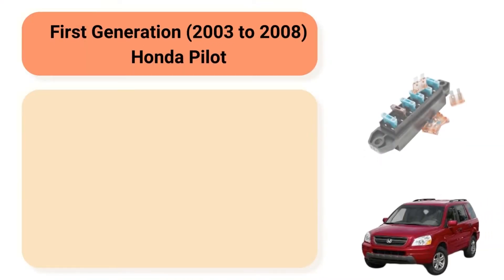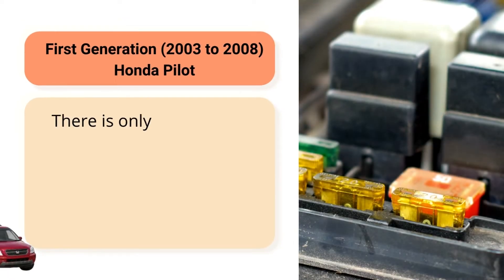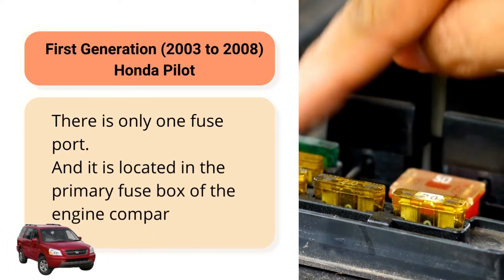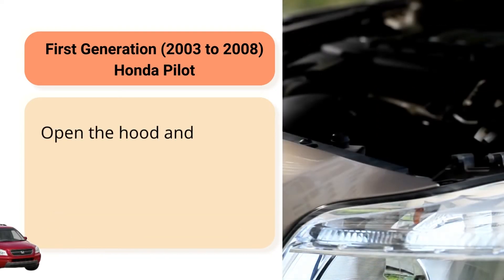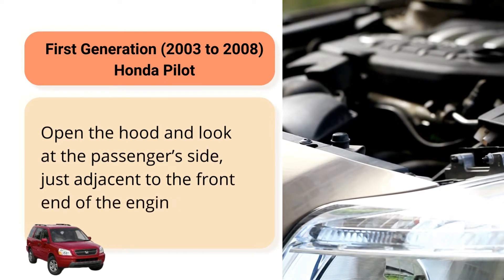First generation, 2003-2008, Honda Pilot. There is only one fuse port, and it is located in the primary fuse box of the engine compartment. Open the hood and look at the passenger's side, just adjacent to the front end of the engine.